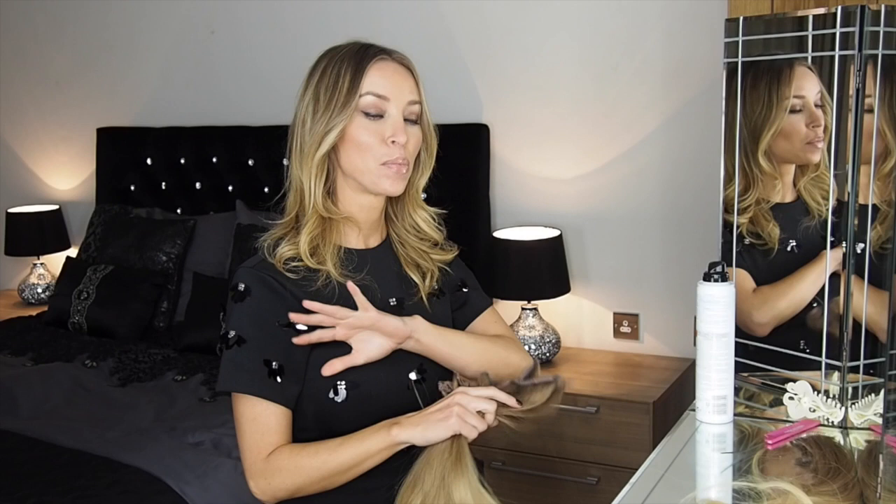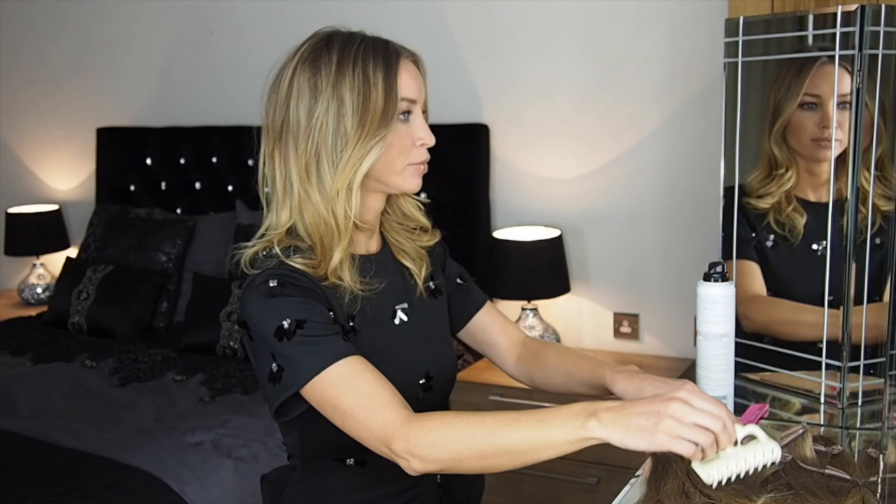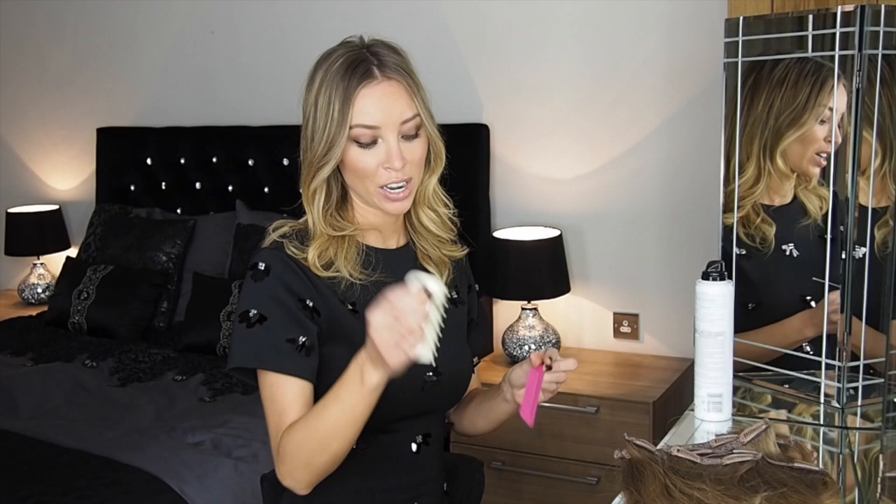Each clip is a different size — you've got small, medium, large, and some smaller sections for around the front. I'm going to take you through how I would style my clip-ins and how you can get instant ombre results just by using clip-ins rather than colouring your own hair. All you need is a butterfly clip, a comb, and some hairspray is probably quite helpful.